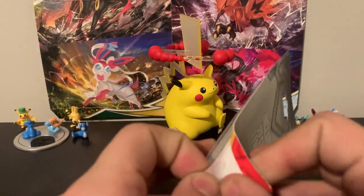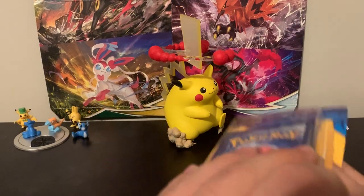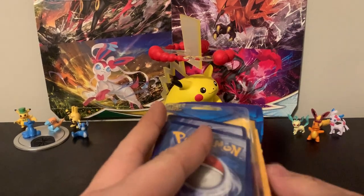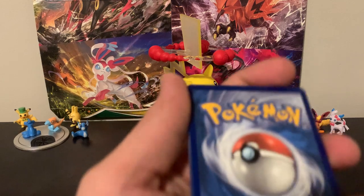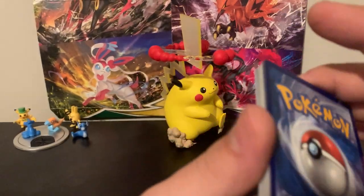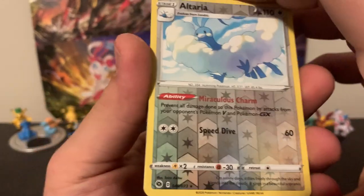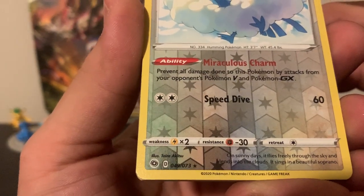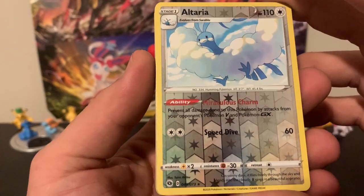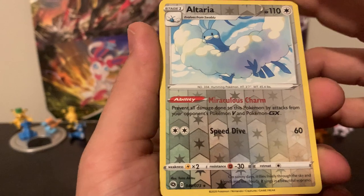I'm trying to find the best way to open this thing. Let's try not to look at whatever that first card is in case it's the foil card as they're calling it. Usually with these kinds of things, the foil card is a reverse holo. And there it is — that's actually a pretty good one. That's a reverse rare — Altaria. Pretty cool there, actually. Very nice.